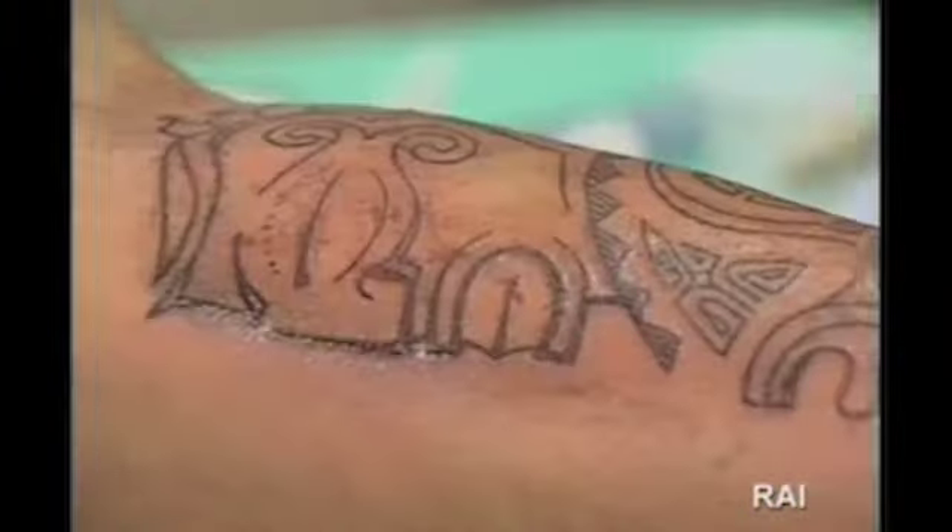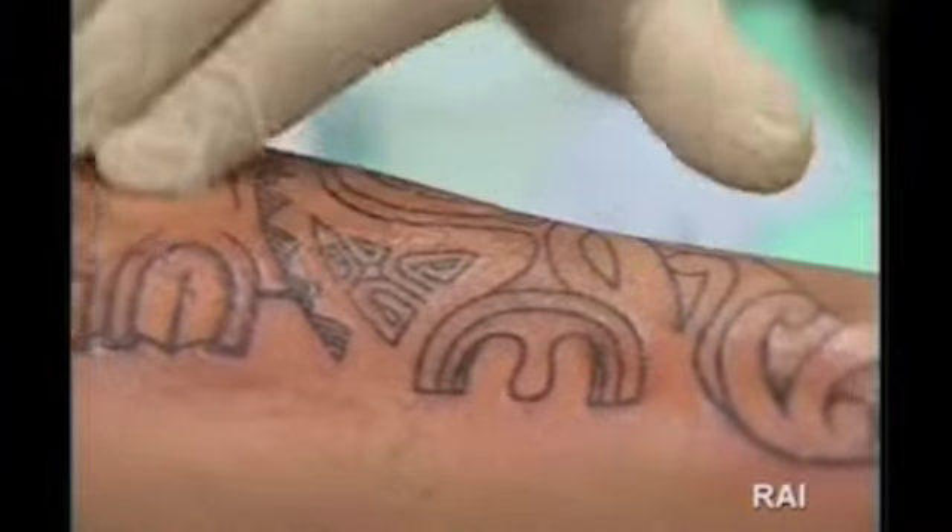Questa operazione va fatta anche la sera prima di andare a dormire. Dal giorno dopo il tatuaggio non va più coperto con la carta, non va più lavato, e va messo un velo di vasellina due volte al giorno.